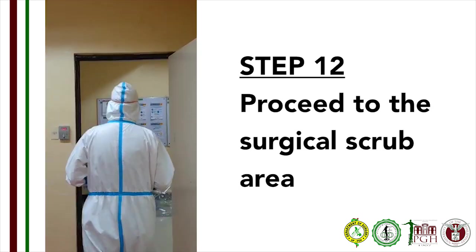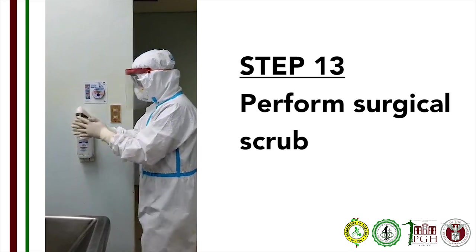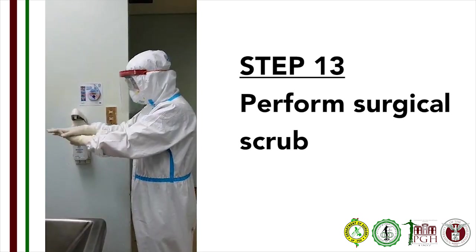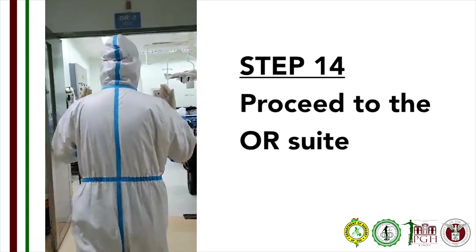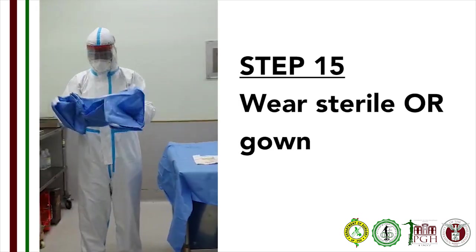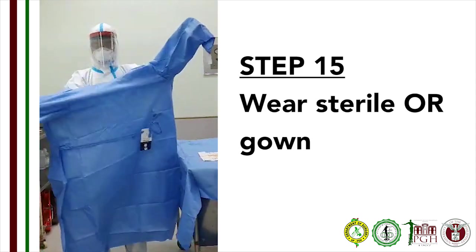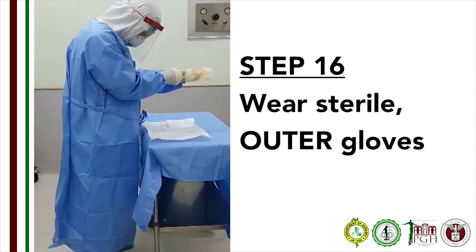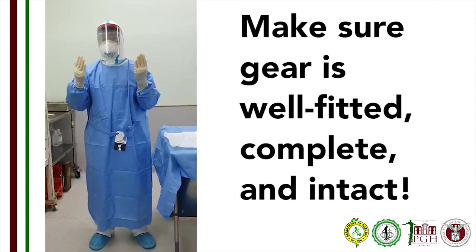Step 12: Proceed to surgical scrubbing area. Step 13: Do surgical scrub with an alcohol-based sanitizer or sterilium. Step 14: Proceed to assigned OR suite. Step 15: Put on your sterile OR gown. Make sure that the inside tie is not knotted. Step 16: Put on your sterile outer gloves. Make sure that your gear is well-fitted, complete, and intact.